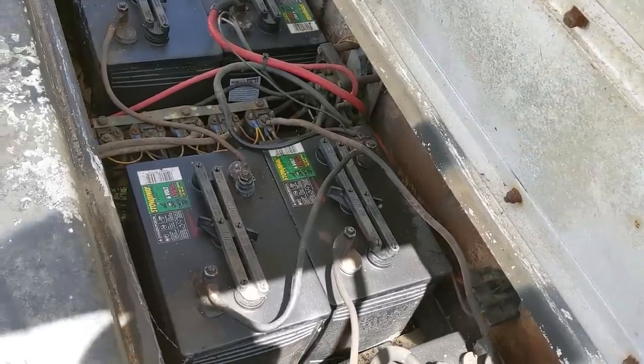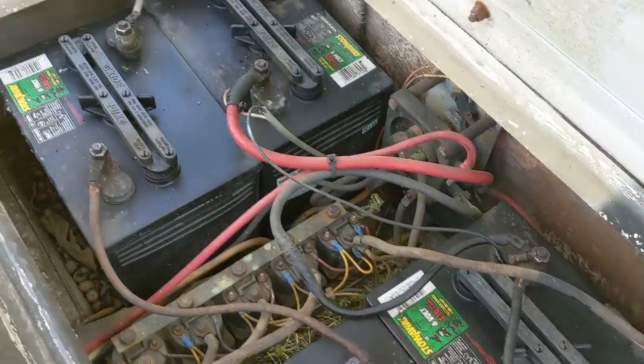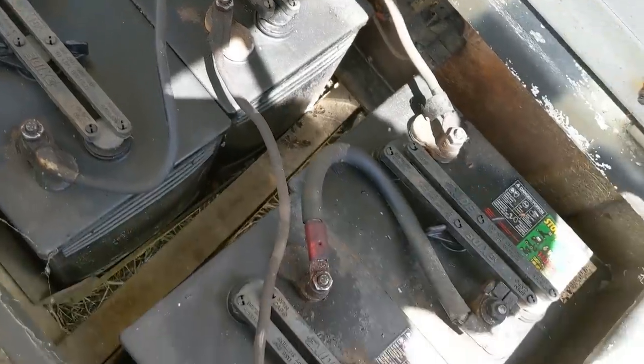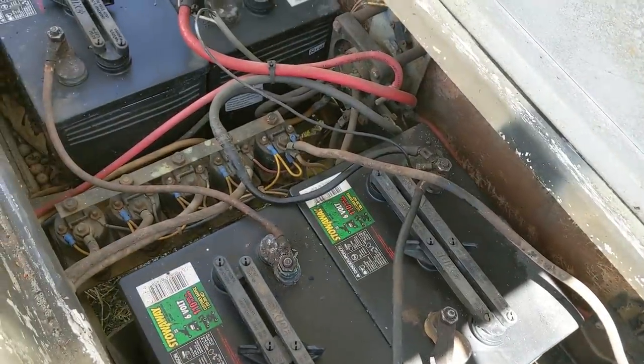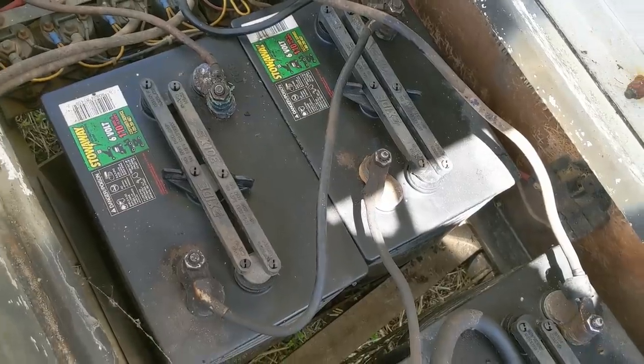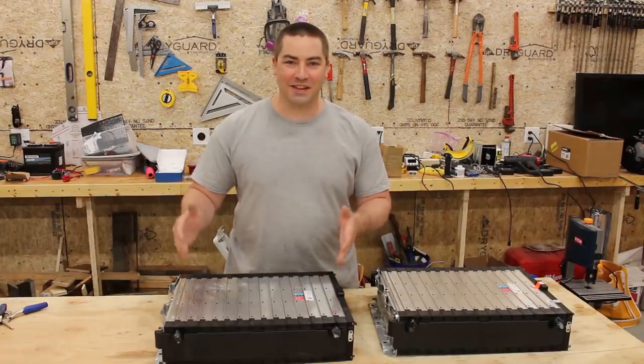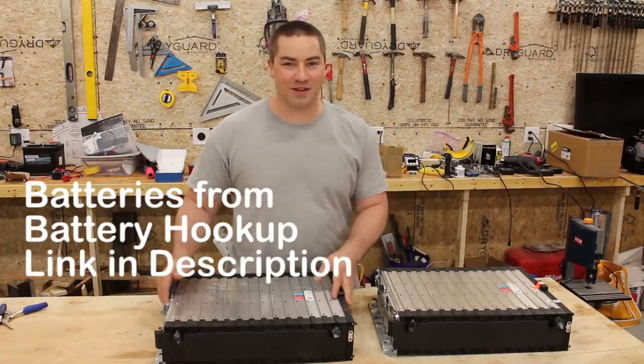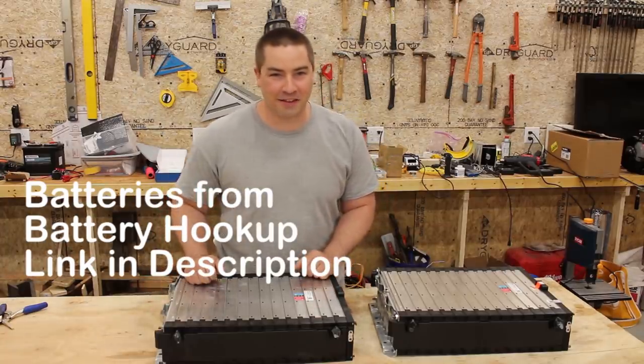Inside here are the lead-acid batteries and these are in really rough shape. It's dirty, so I'm gonna rip these lead-acid batteries out of here and clean this space up. And get some new lithiums in. These are the lithium batteries that I'll be putting in the golf cart, and I'm just really excited to see what the golf cart can do after we upgrade to lithium.